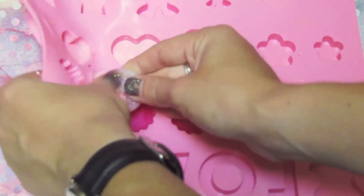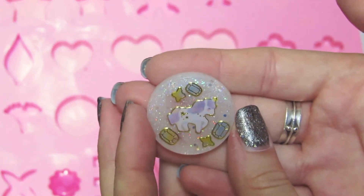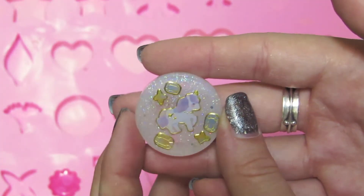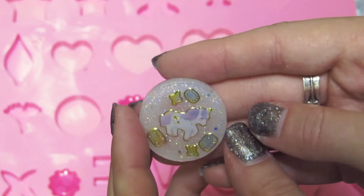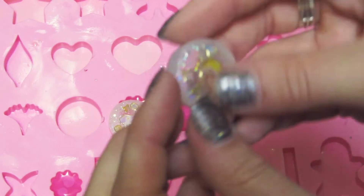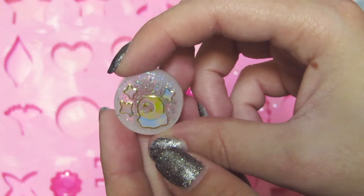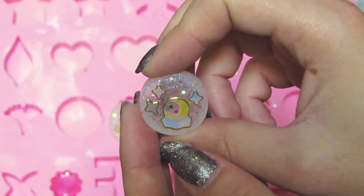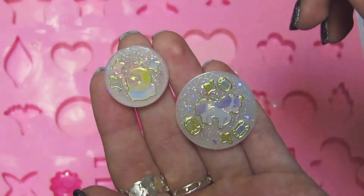Let's do the circles. We'll start with the big one this time. So this is a unicorn-themed one with little gemstone stickers. Really cute. And the tiny one has a little moon and a little cloud and some sparkles. Adorable.